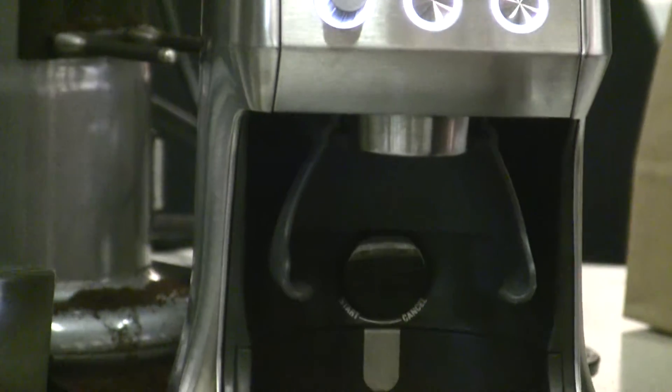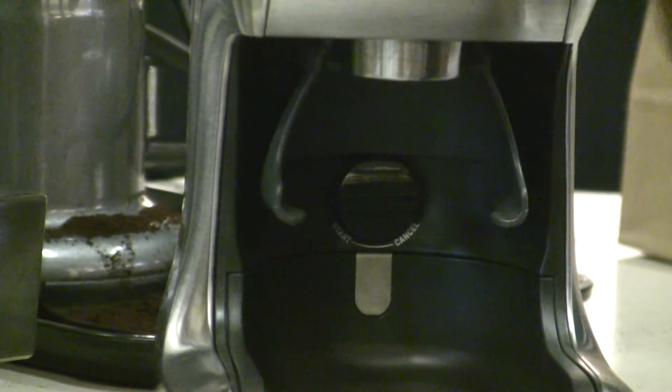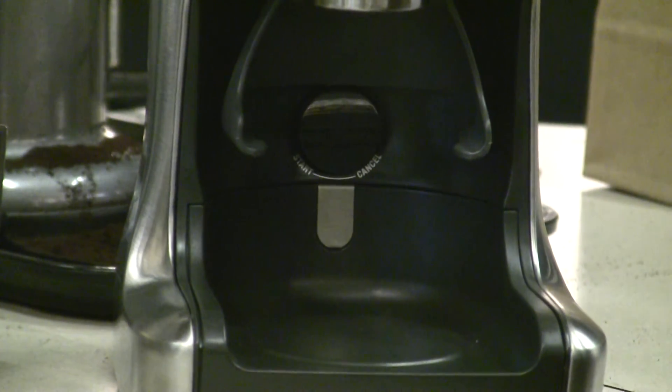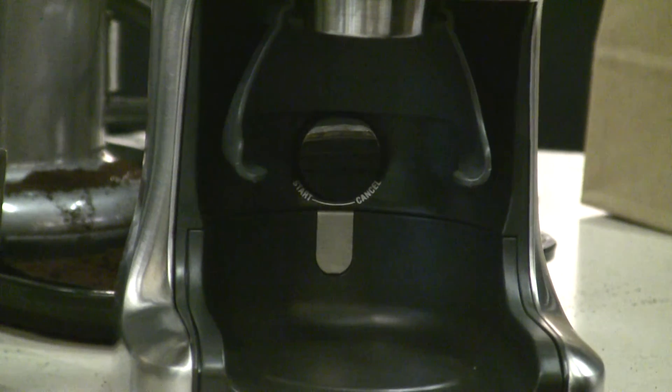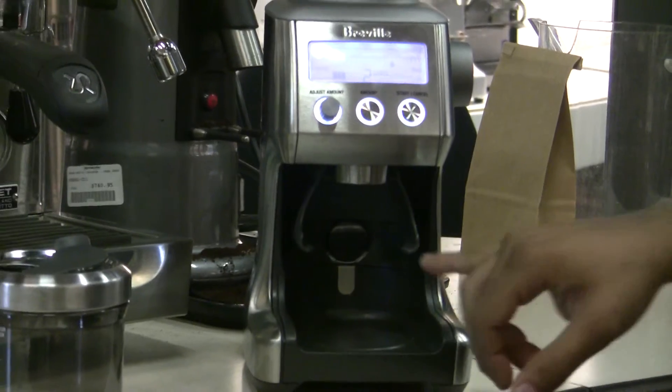Another option you have is one-handed grinding. There's a little button on the back — you can press it once and it'll start the grind cycle and do the two-shot or one-shot, whatever you have selected. Also, if you hold against the back of the machine, it'll just grind on demand as per what you need.